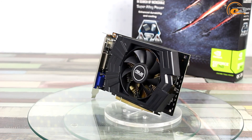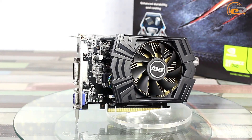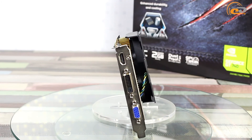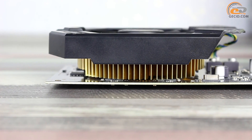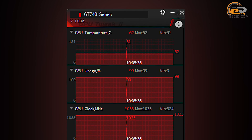Asus GeForce GT740 is equipped with an active cooling system based on a single axial fan. Its design protects the device against dust penetration, ensuring a 25% longer service life compared to standard models. A simple aluminum radiator is used for heat removal and dissipation, made in golden colors. We first tested the cooler efficiency in automatic mode, in which its blades rotated at 1620 RPM. The graphics core heated up to 62 degrees and the fan was working at 34% of its maximum power. Operation was quiet without overheating, with no discomfort from noise and stable FPS.